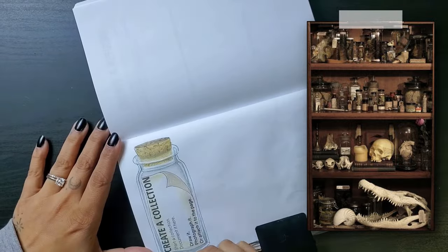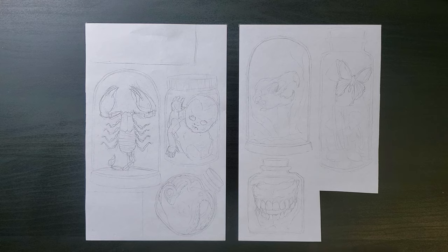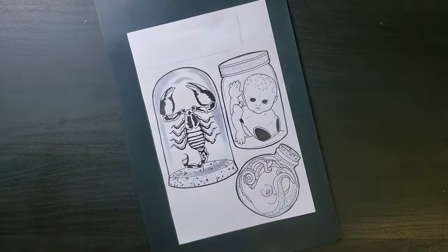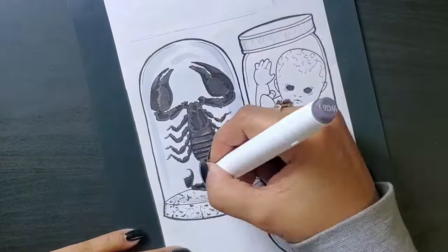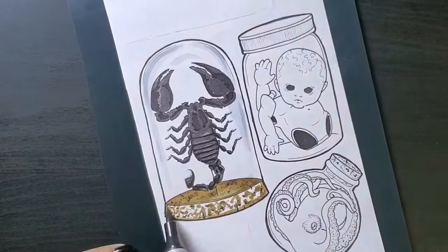Specimens, cadavers, antiques, relics, taxidermy, and so on. I have my sketches — let's skip through the liner. And now for the color. Let's start with this display scorpion. Ugh, so creepy. I could stare at stuff like that for hours, analyzing the intricacies of the exoskeleton. It's just wow.